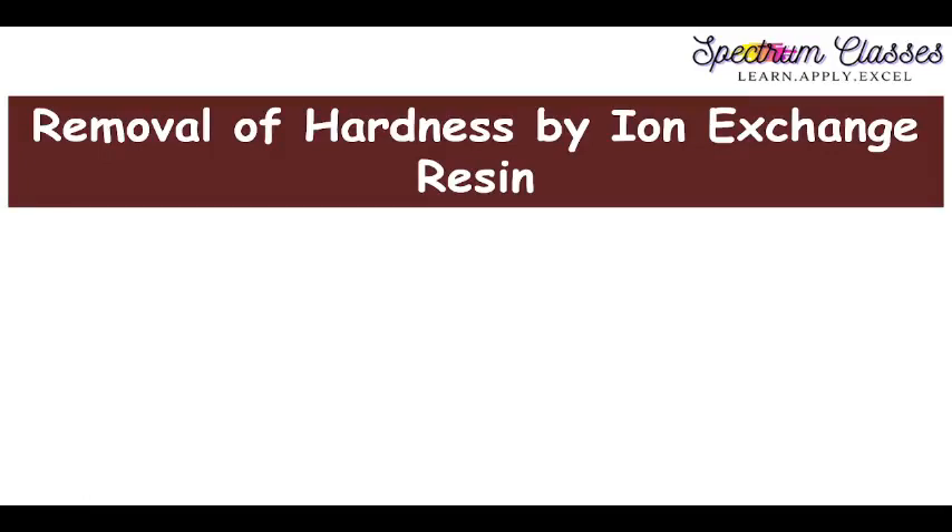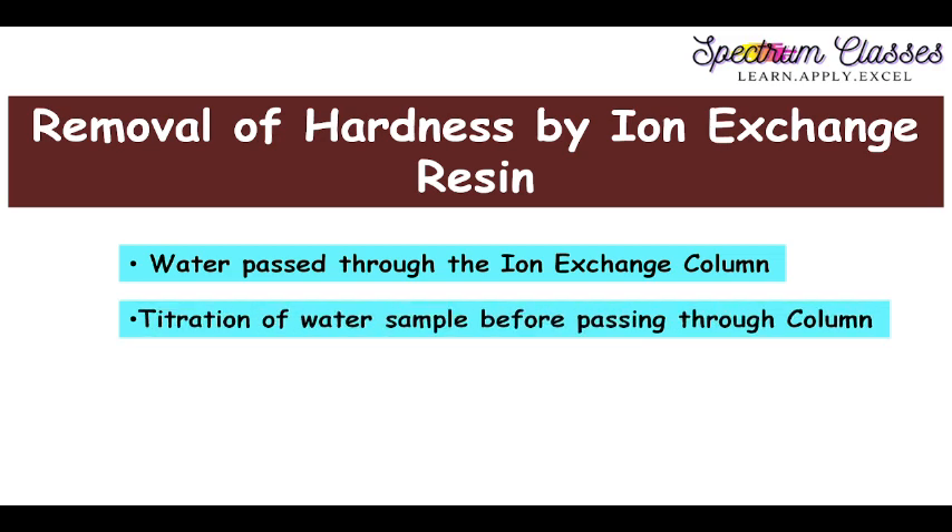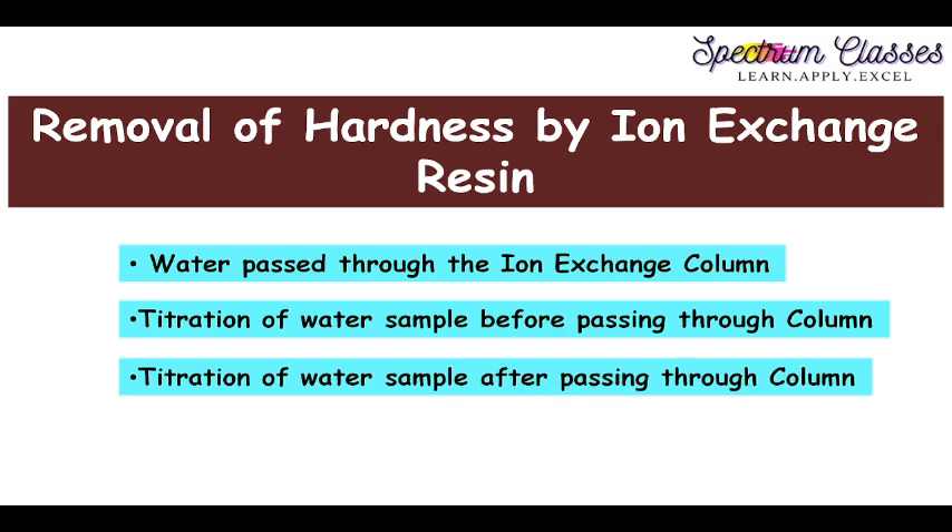Hello everyone, welcome back to Spectrum Classes. In this video I am going to show you the lab activity related to the removal of hardness of a given water sample by passing it through the ion exchange resin. This is also known as softening of water. The steps involved are: packing the column, passing the water sample through the ion exchange column, and doing titrations to measure hardness before and after passing through the column.